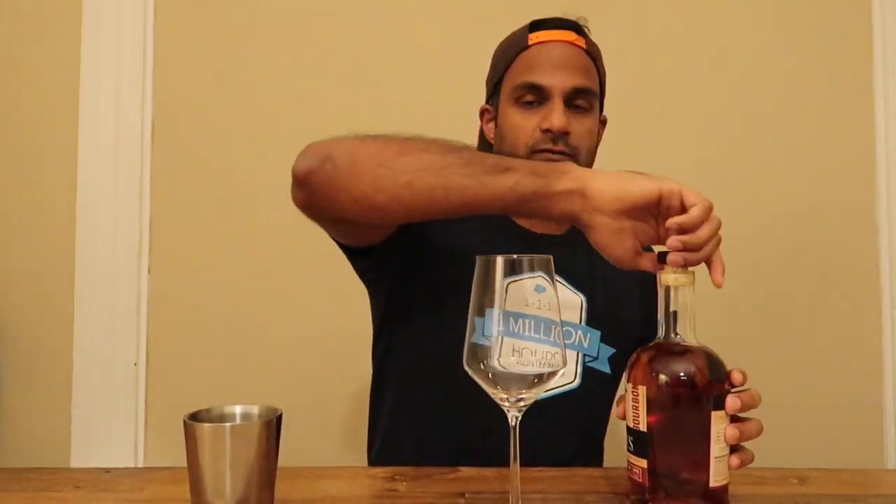I don't even have a bourbon glass, so I'm just using a wine glass I got yesterday to drink wine out of. I'll use it to try this. This is actually a good smell for a pretty strong bourbon. Okay, here's the pour.